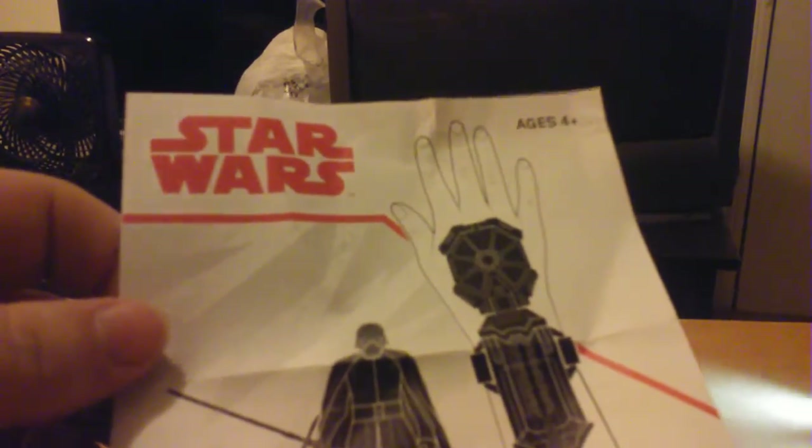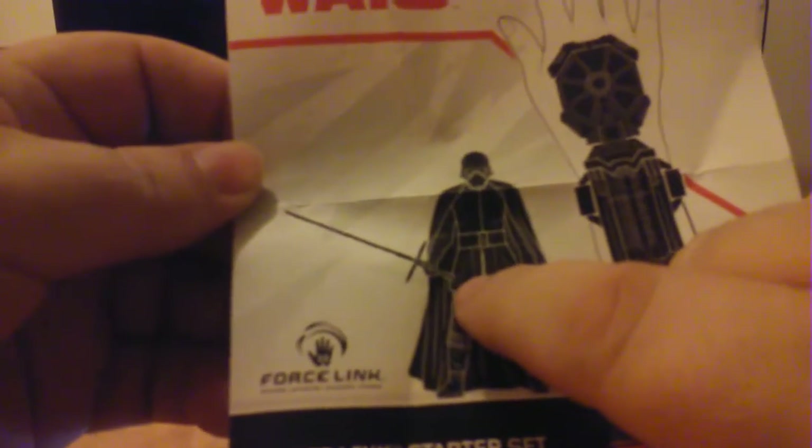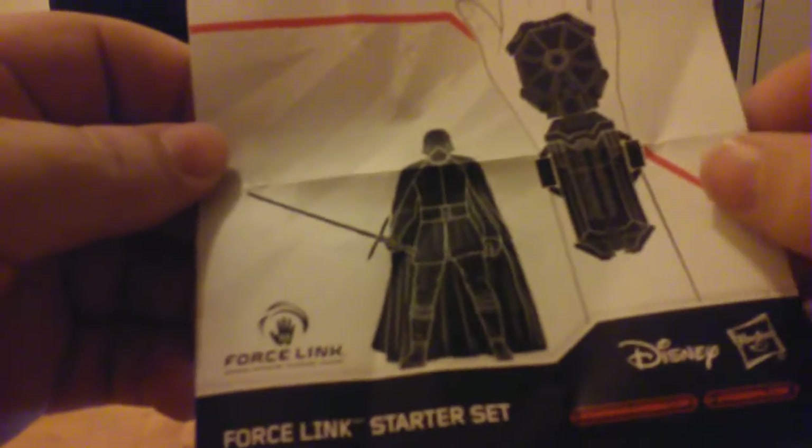His helmet looks pretty much the same as the previous movie - it appears to be the same design. It says ages 4 plus. Even in the package image it shows him holding his lightsaber sideways, so maybe that's how it's supposed to be. The Force Link goes to sleep after five minutes of non-use.